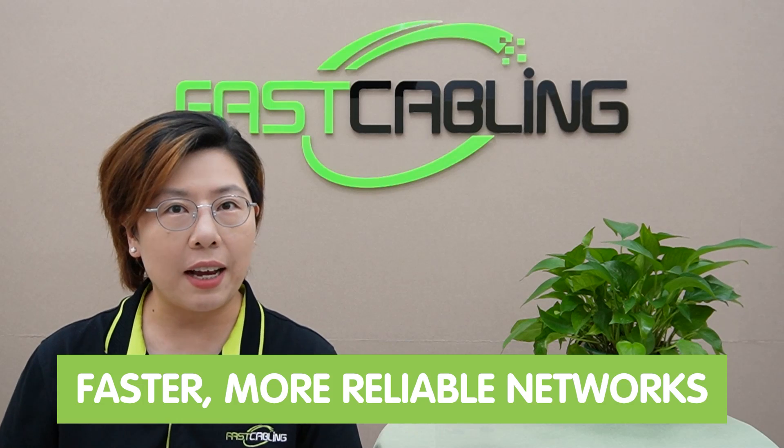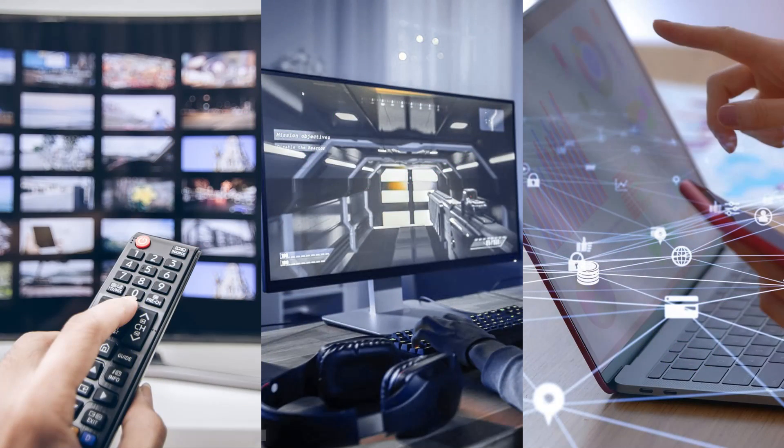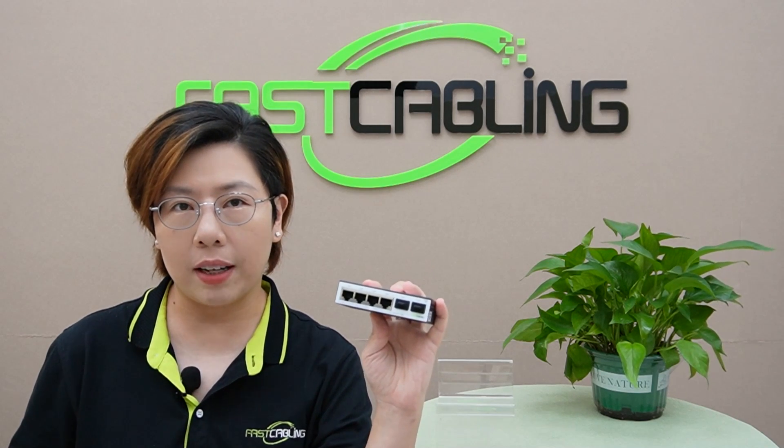In today's data-driven world, the demand for faster, more reliable networks is skyrocketing — from streaming 4K content and online gaming to handling massive data transfers in cooperative environments. 10G networks have become the backbone of modern infrastructure. And that's where our star of the show comes in: the 10G fiber media converter with dual uplink SFP Plus ports.